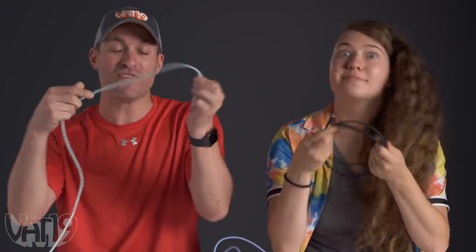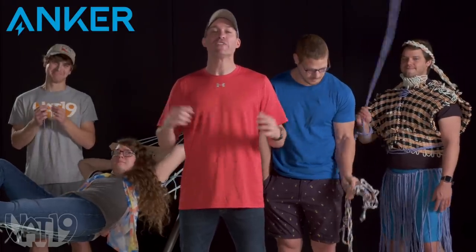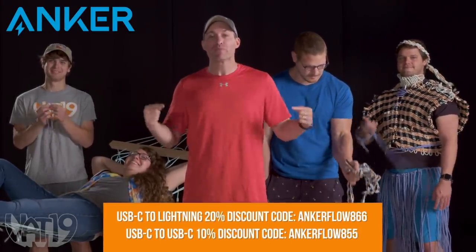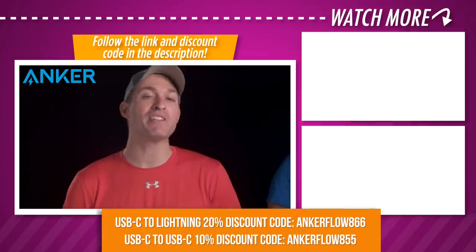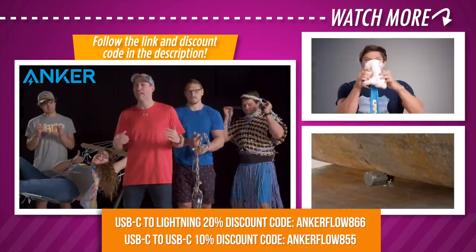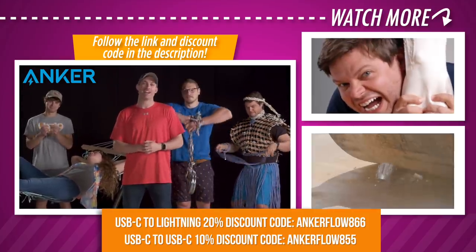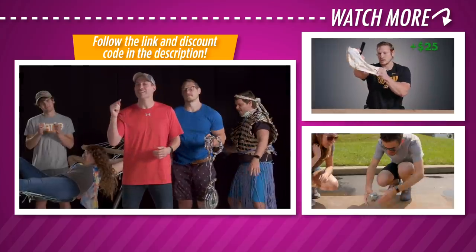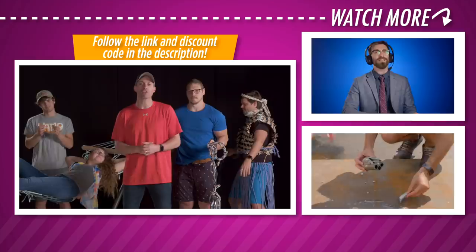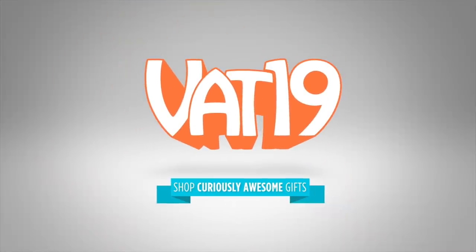After everything we've done to this, it's curiously awesome. Absolutely. Special thanks to Anker for making this video possible. Use this promo code to get 20% off your own lightning cable or 10% off your own USB-C Anker Flow. Available on Amazon in the US, UK, and Germany, or anchor.com. The Anker Flow makes a practical, fun gift. Check out Vat19's complete store for more curiously awesome gifts. See you next time. Vat19.com.